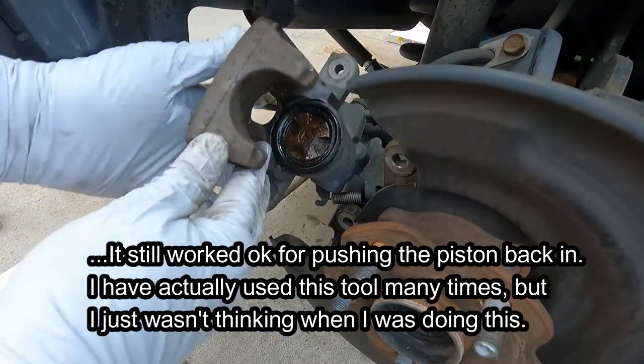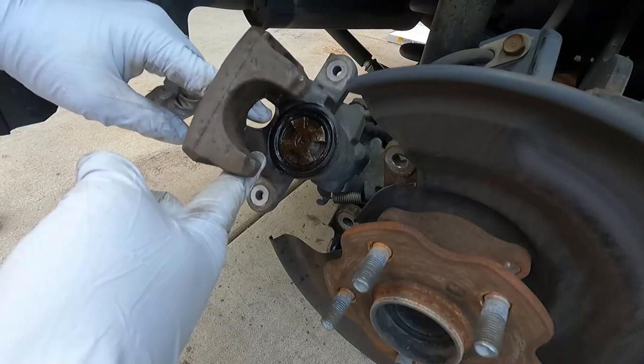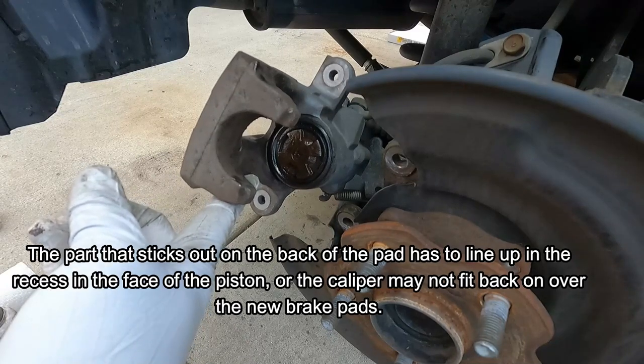I also want to point out that when it's turned all the way back in, you'll notice this right here lines up. That's because there's a little part on the back of the pad — this little part right here — otherwise this will get a little bit jammed up and it may not even fit back on.